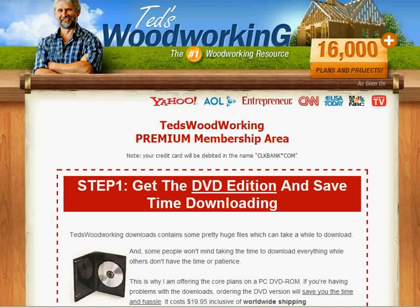Hi, Anthony here. Thanks for joining me for this brief video overview of Ted's Woodworking Plans and Projects package. I want to take you inside the members area to give you a bit of a comfort level with the package before you shell out your hard-earned cash for it.